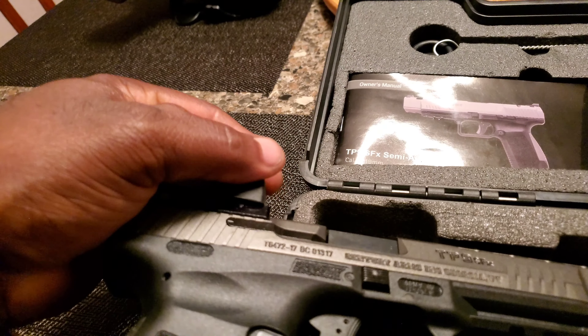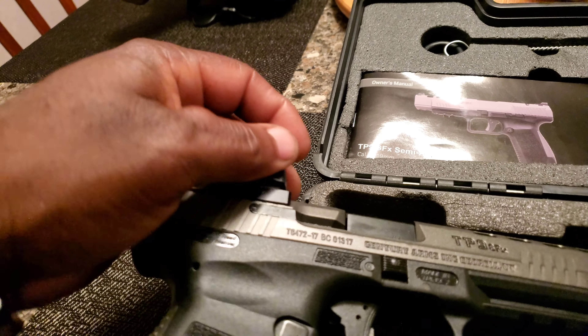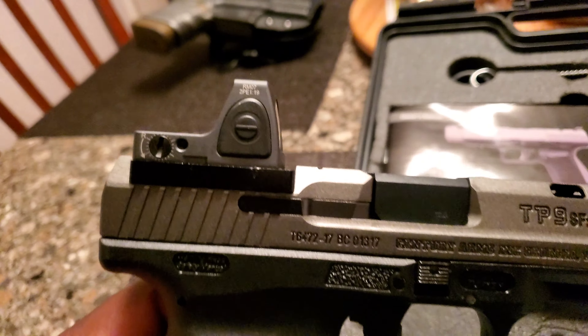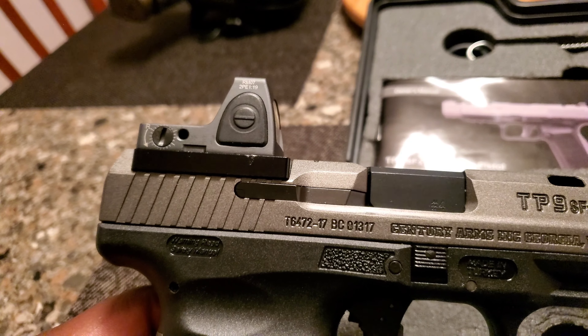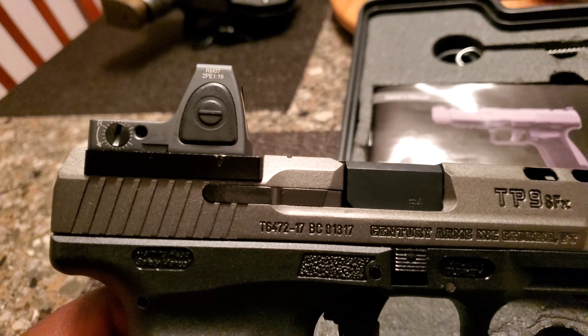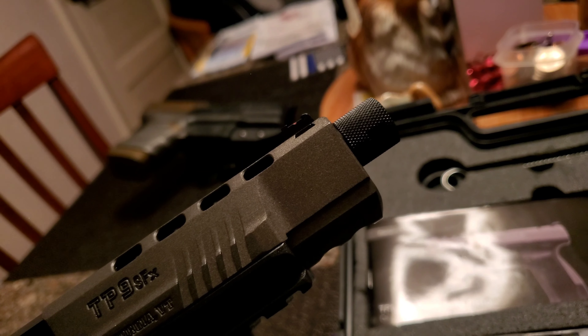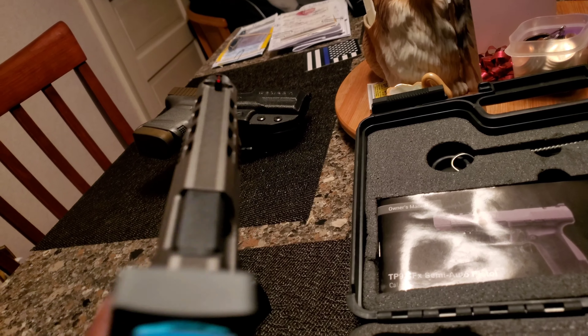I just got a threaded barrel for it too — threw that on here. See how the color kind of matches? I could have got the original black one, but this threaded barrel I put on here looks real tactical.